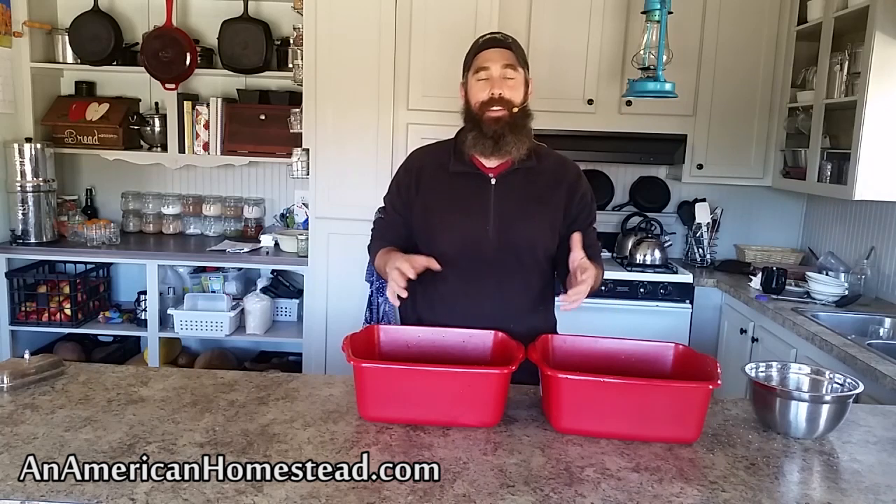Welcome to the homestead. Today we're going to continue on in our series on meat preservation. We are harvesting a number of deer so far this year and doing good with that, and what I have here in these containers is a couple of meat selections that we're going to be preserving.